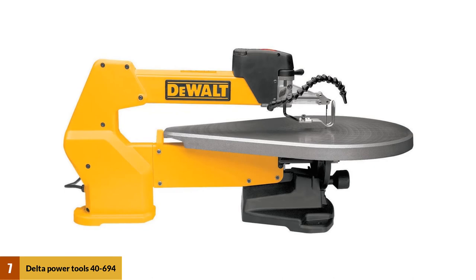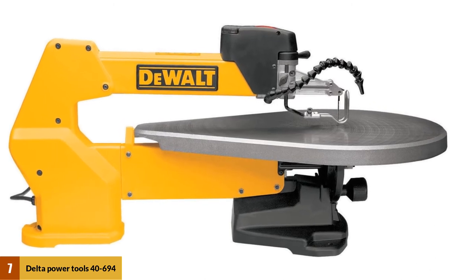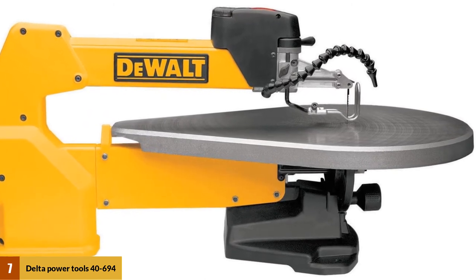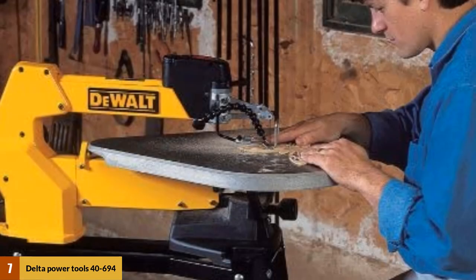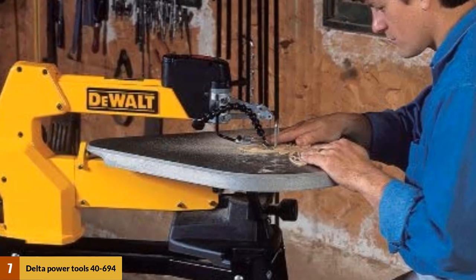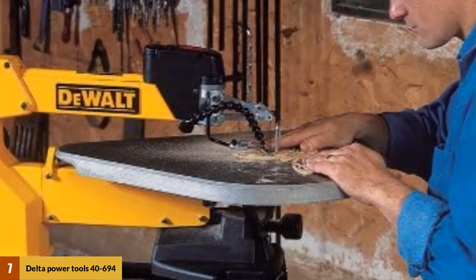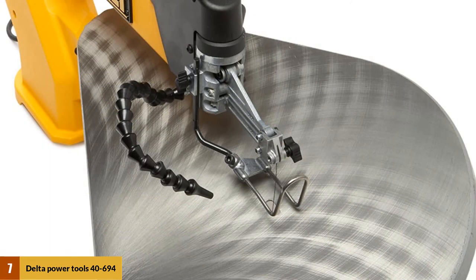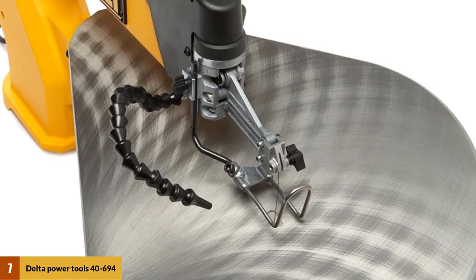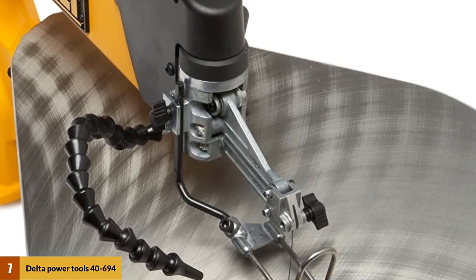At number 7: the Delta Power Tools 40-694. This is an excellent scroll saw for beginners that gives you the possibility to enjoy electronically manipulated speeds. If you want to understand how scroll saws function, this is the best scroll saw to start with. You will be able to test your abilities to adjust the speed while working. The table is excellent in terms of size and stability, and you can mount the equipment to tilt both right and left — something that makes the Delta 40-694 unique. This flexibility provides the possibility to maneuver in any direction needed, allowing for thorough and detailed cutting, and is an impressive way for a beginner to understand the philosophy of this machine.